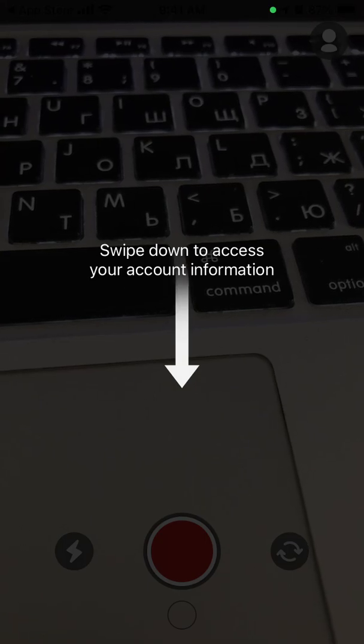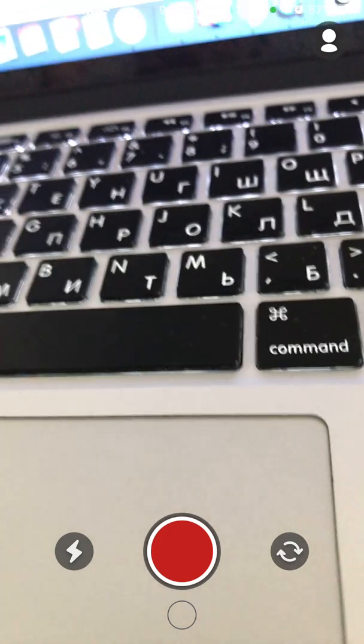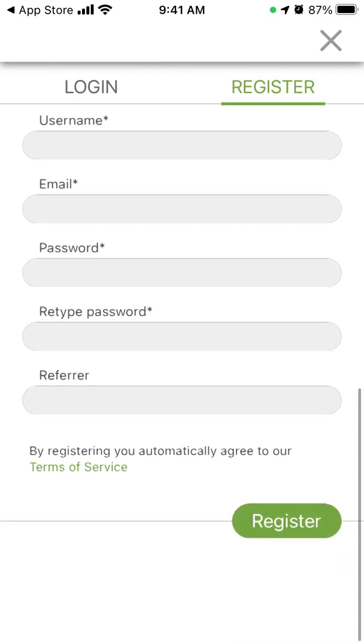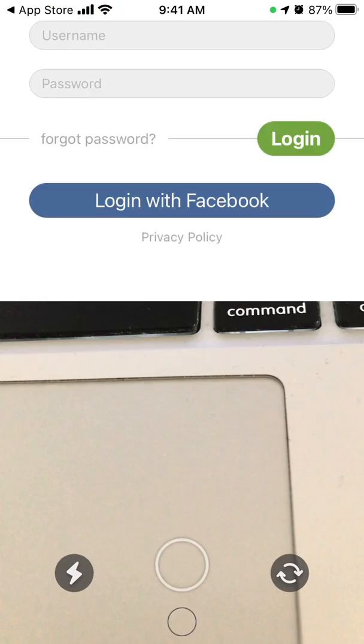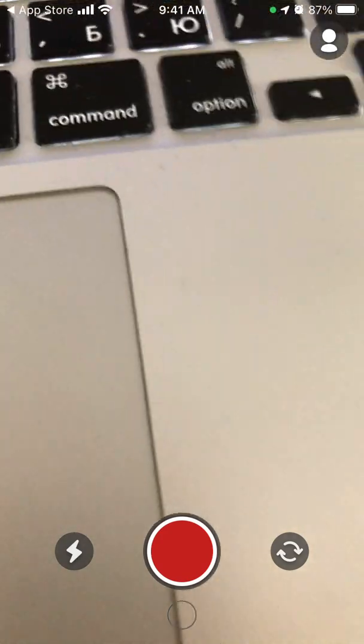Swipe down and you can record. Here is your account — you can just log in or you can register. And that's about it — then you can post videos to the Rumble app.